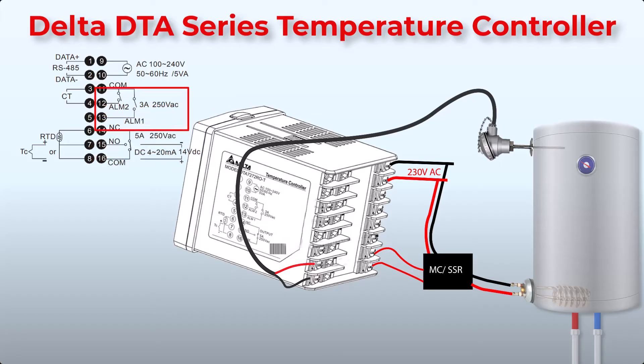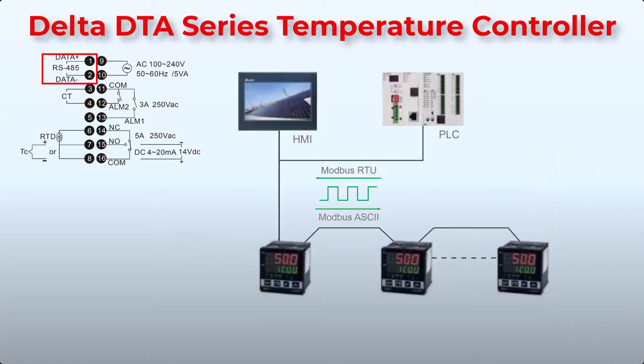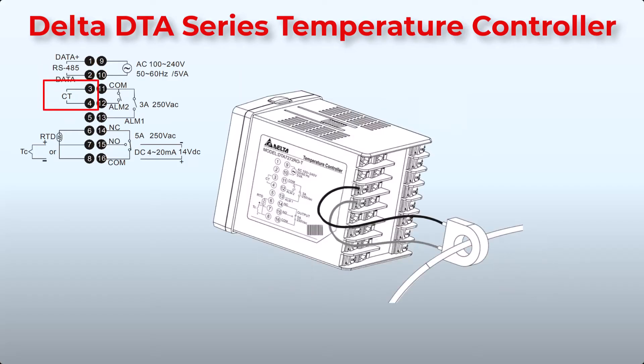Connection points 11, 12, and 13 are outputs for alarms. Point 11 is common, point 12 is alarm number 2, and point 13 is for alarm number 1. Connection points 1 and 2 are RS485 for communication between controllers and PLCs, and points 3 and 4 are for CT connection.